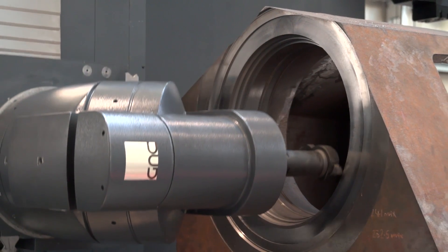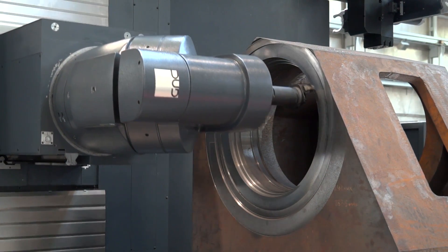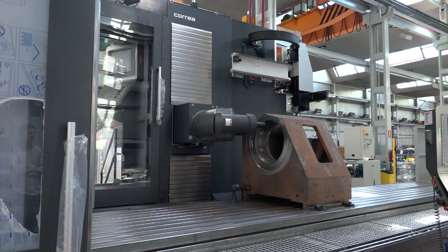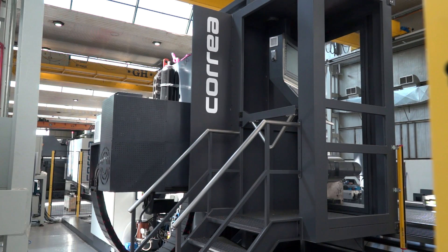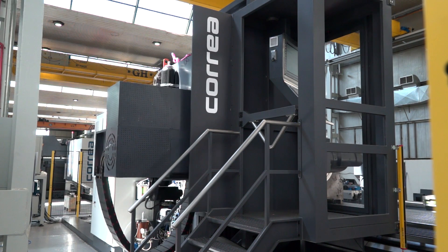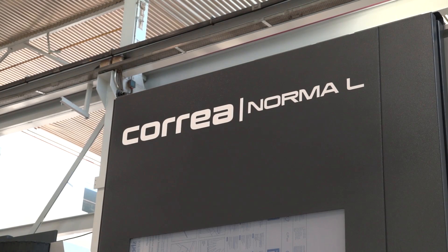I notice we've got a 90 degree angle here on the head. What sort of heads do you offer on these Norma L machines? There are five different types of head on this machine. The head we have on here at the moment is a UDG head, which is a 0.2 indexing head. We can go to an orthogonal head, the OAD, and we can go to a UDG along with the more common manual type of heads — all for positioning, not simultaneous machining. The Norma L is an eight metre machine, it's the Norma L80.